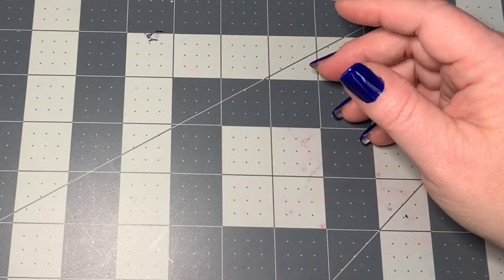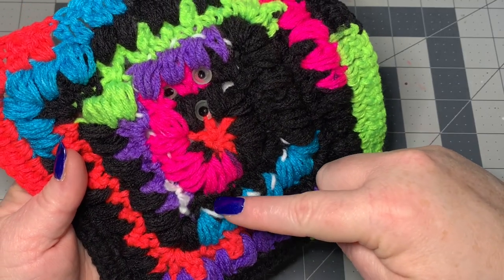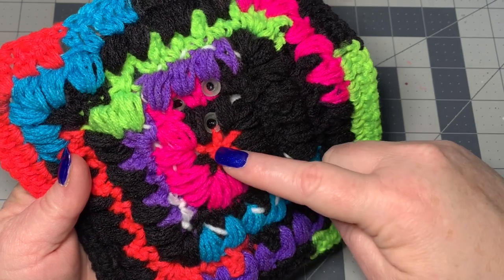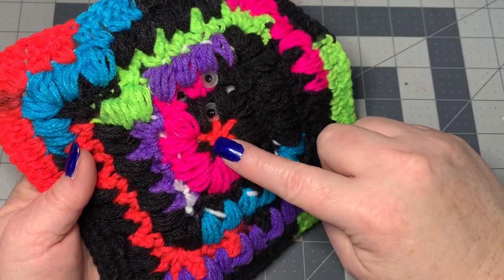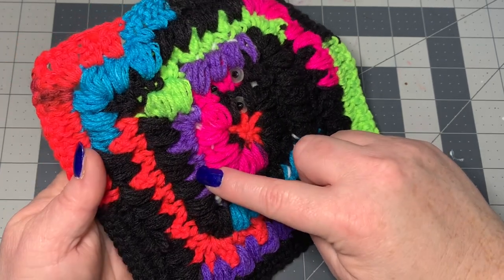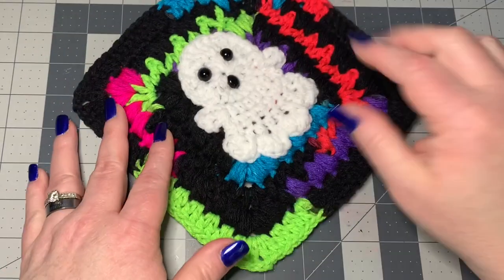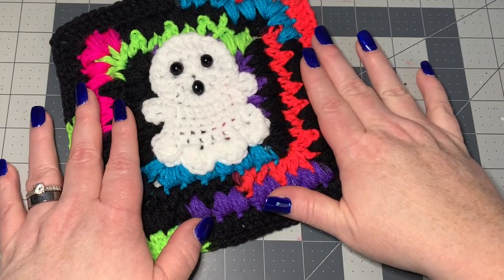For the one you see in the video, I have seven rows total. I start with the center of the granny square, then do a puff row, a double crochet row, puff, double crochet, puff, and end on a double crochet. But you can make it as big or as small as you want. Now let's get into the ghost.